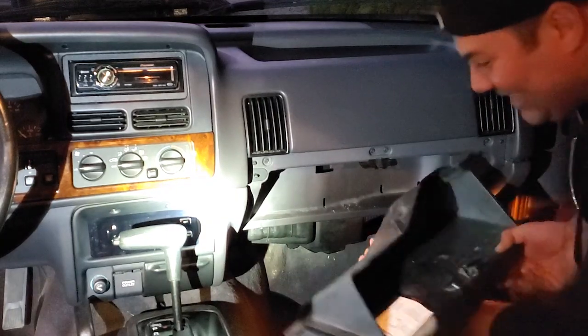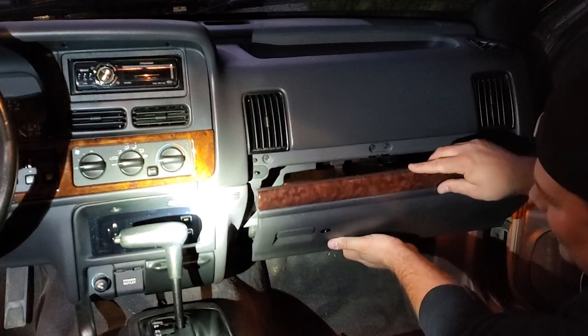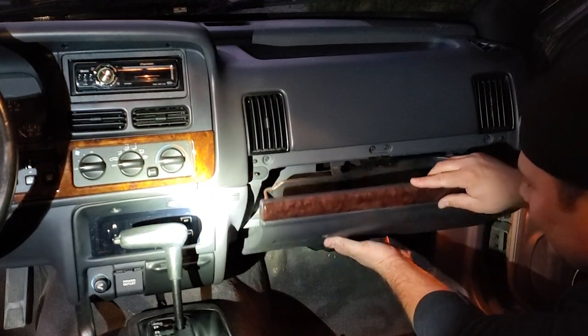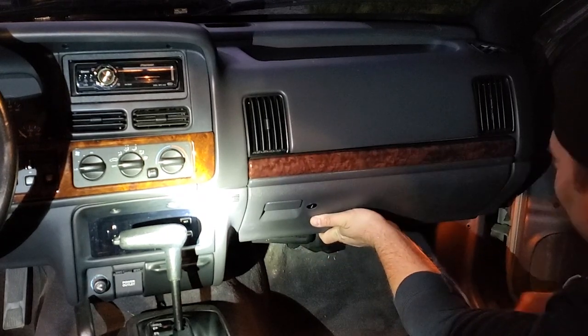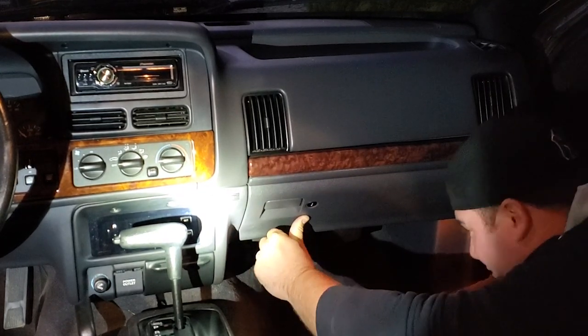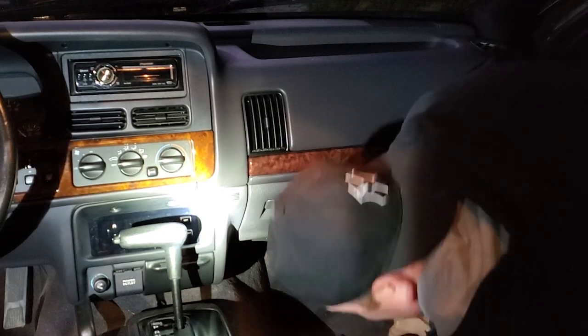This daylight savings is killing me - I don't like daylight savings. So first thing I'm gonna do is install the glove box. This just slides right on. There you go. Now I've got four screws on the bottom I'm gonna put in, so I'm just gonna go upside down for a minute. You'll see the four holes - we've done this a bunch of times here on the project, many videos we've had to remove all this from.